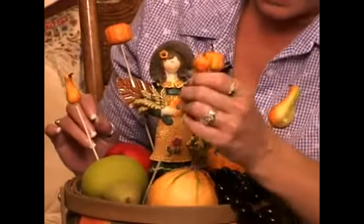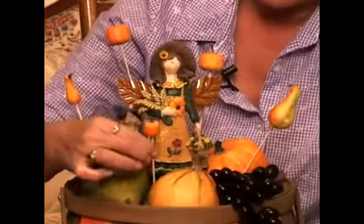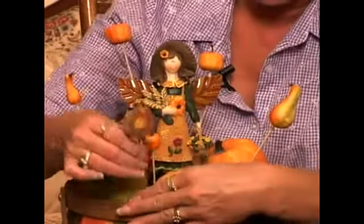Some of them are going to go in at quite an angle, and if they're too tall I'll simply break off my bamboo shoot and push them down in a little farther. Just to add a little spice to my centerpiece, I'm going to put in some of the sparkly fruit as well.